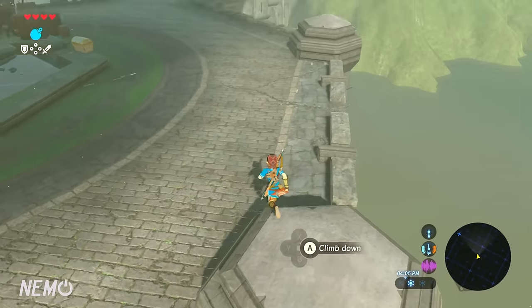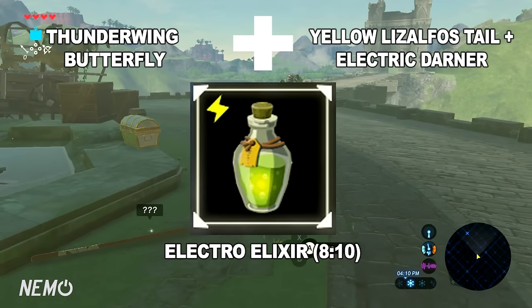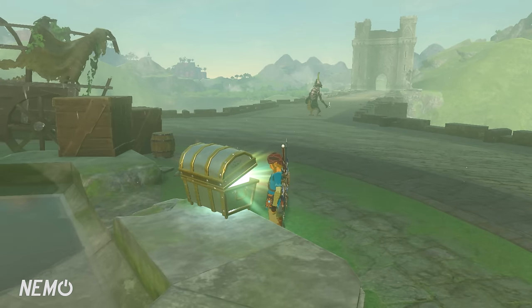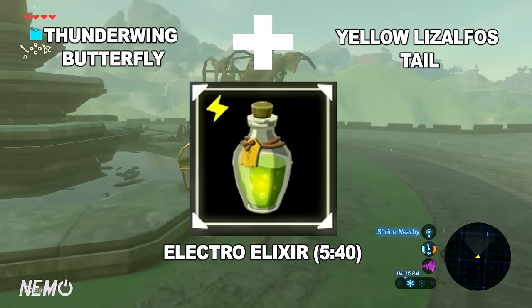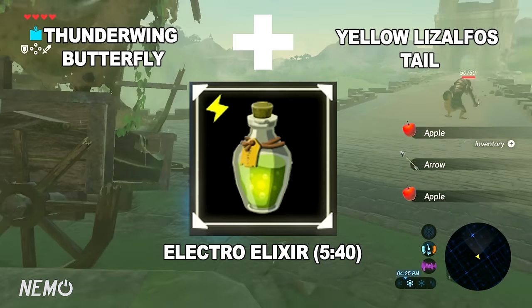The next one also has two versions — it's the Electro Elixir. Version one is with a Thunderwing Butterfly, an Electric Darner, and a Yellow Lizalfos Tail, and that gives mid-level electric resistance for 8 minutes and 10 seconds. Version two takes a Thunderwing Butterfly and a Yellow Lizalfos Tail, and grants low-level electric resistance for 5 minutes and 40 seconds.